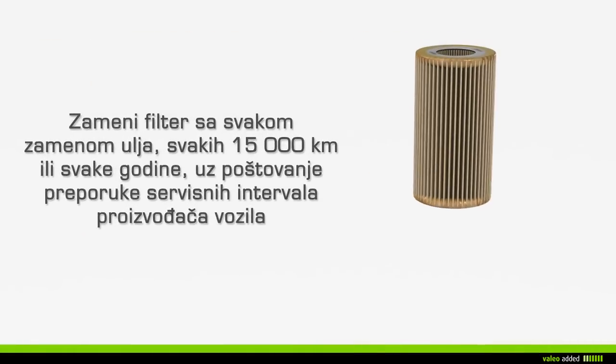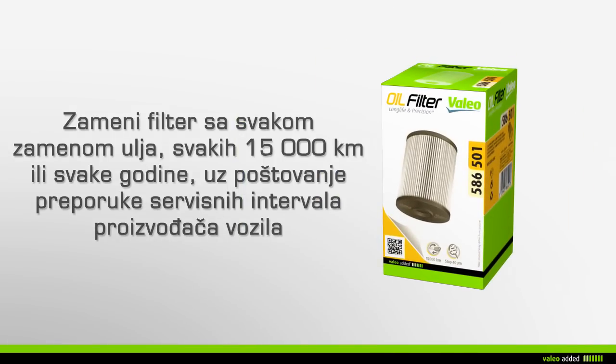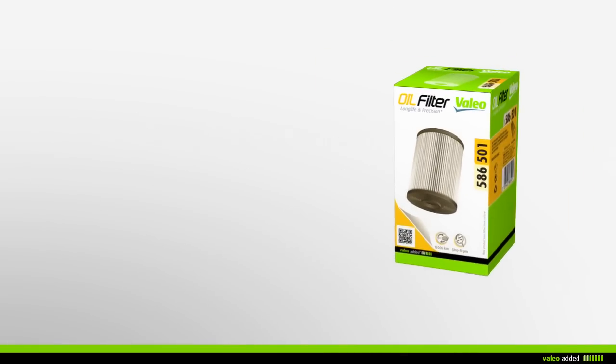It is recommended that you change your oil filter when emptying your engine oil every 15,000 kilometers or every year, in respect of the car maker's service interval recommendation.